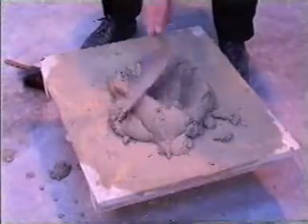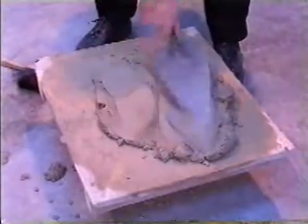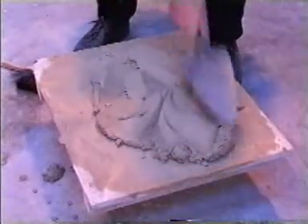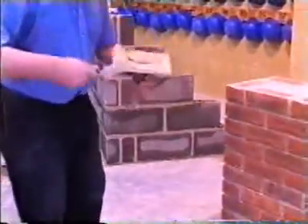The mortar you use should not be too soft and should be gauged to retain consistency of colour. Plasticizer should not be added for workability. Use hydrated lime if available.